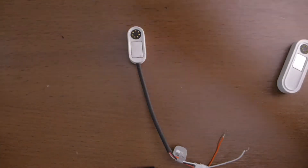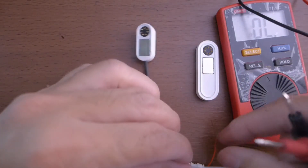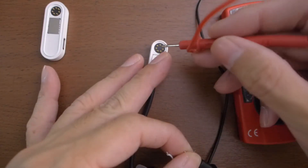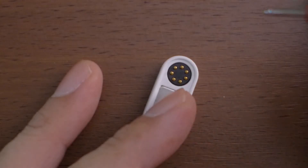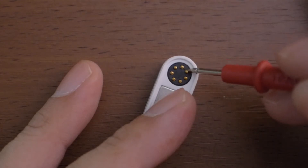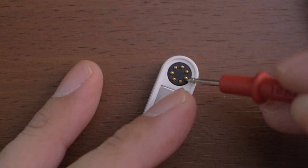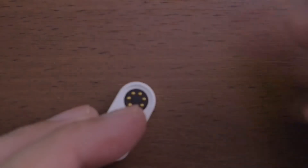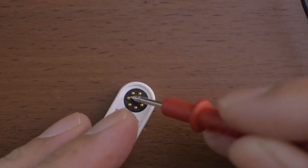Let's start with the accessories. Continuity test first — checking the red cable. When we hear a beep we'll know which pin is correct. Three from the top is the power pin. For the black cable, it's also three to the left.